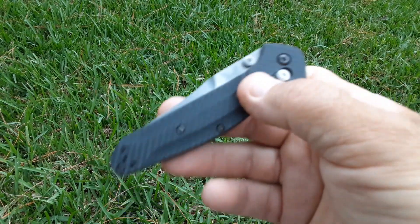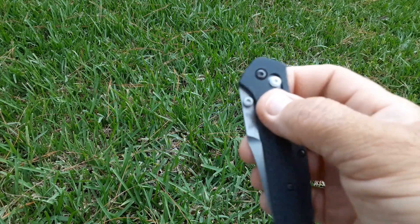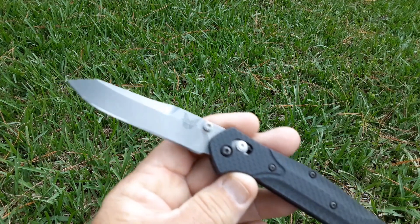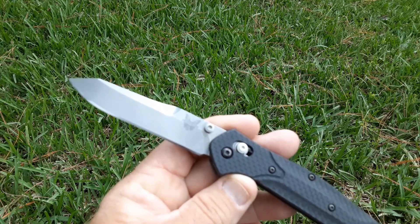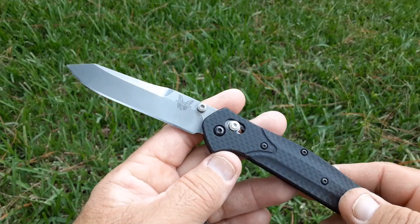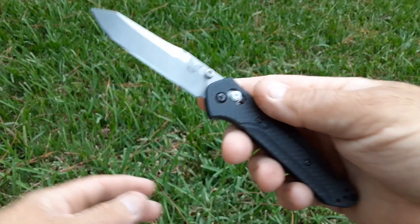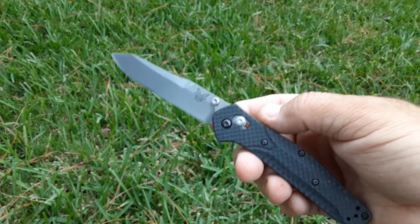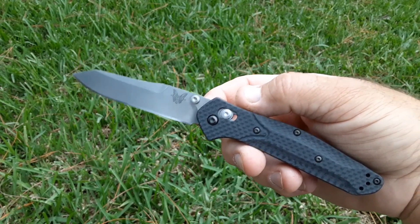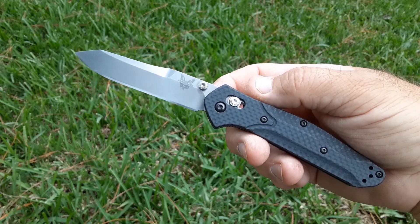I was pretty disappointed in that result. I went ahead and sharpened it again multiple times — which would have been, that I knew of, six edges — dulled it, sharpened it one more time, and went to testing. So the seventh edge is where this one picked up. On that test, I got 134 feet fine edge, 259 feet working edge, for a total of 393 feet.